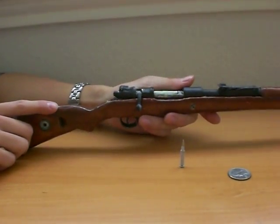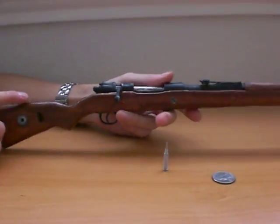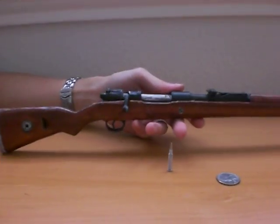I'm going to show you a quick load, unload, and disassembly of this K98, or miniature K98.